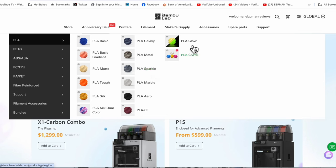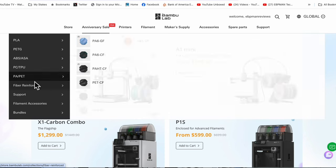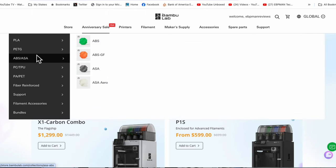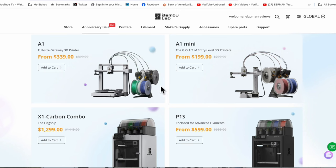If you want to do PLA glow, it's going to print perfect. Silk dual color prints perfect. PLACF will print perfect. Any of these materials will print perfectly because they have calibrated and tuned the printers to work with these material types — and that's something you don't really see with many manufacturers. Again, it's all about removing the friction and making it easy for you to use, and this is why I'm a super fan of this lineup.